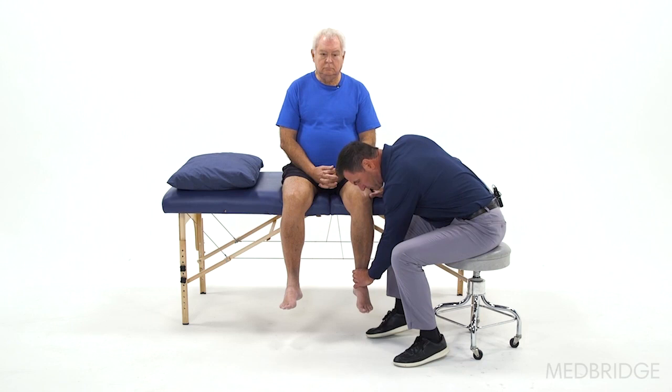Following total knee arthroplasty, typically range of motion is done in the seated position and the clinician will flex the patient's knee in just a straight plane. I would like to go over a couple of methods where you can take the seated position but add more of the arthrokinematic effects to achieve a better, more comfortable range of motion.